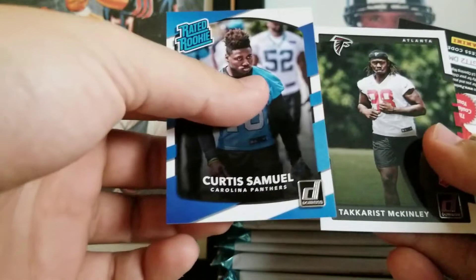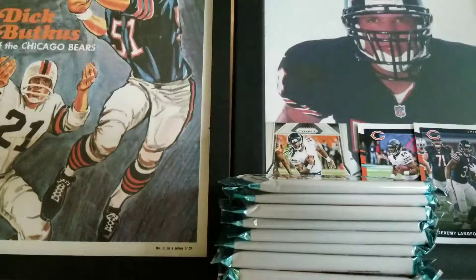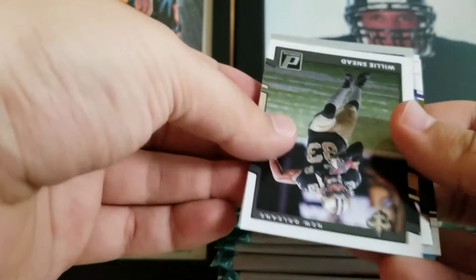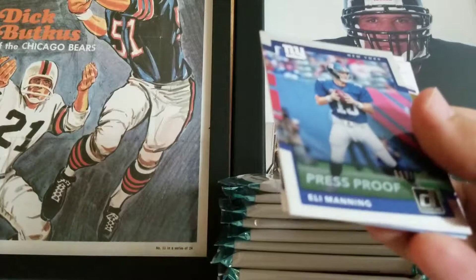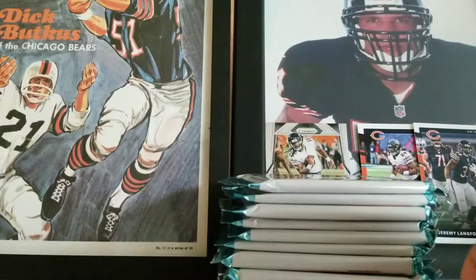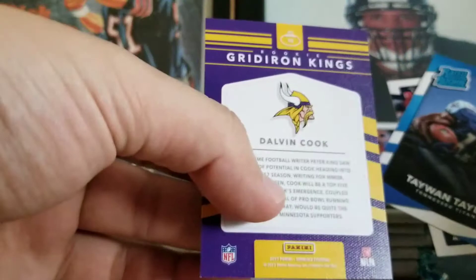This is going on a little bit longer than I expected, so if you don't feel like watching the whole video, just skip to the end — I'll do a nice little recap. Brandon Marshall, Demaryius Thomas, Julio Jones, Alex Smith, Jamie Collins. Got a press proof to 100 — Eli Manning, that's pretty nice, it's not just a foil card. Rookie Gridiron Kings — the canvas feel on this is really nice. Taewon Taylor and Adoree Jackson — both were having pretty good years. Rookies.